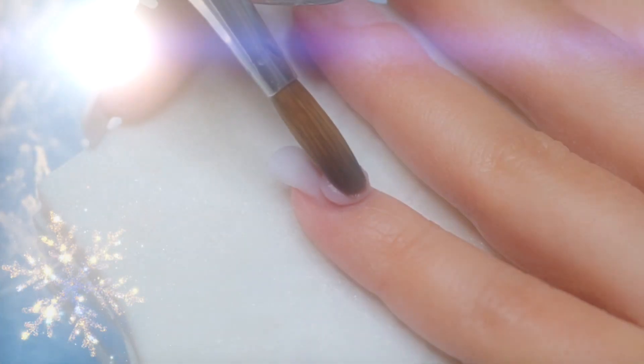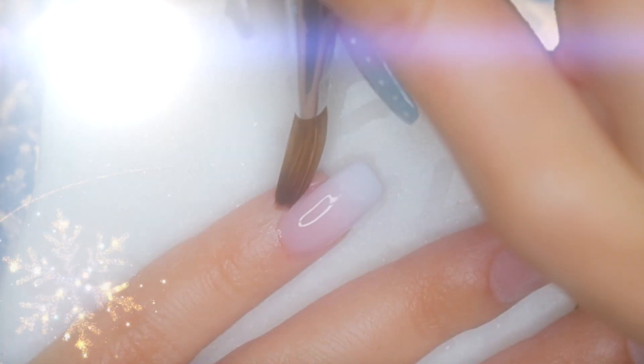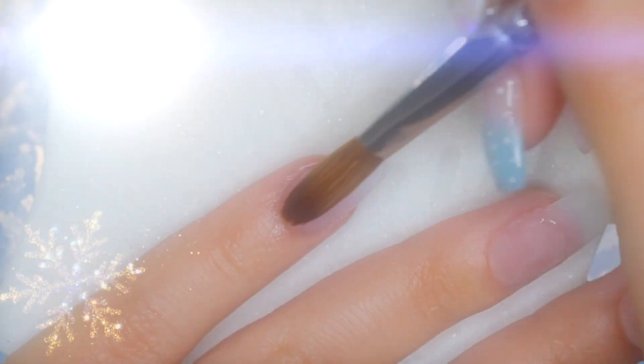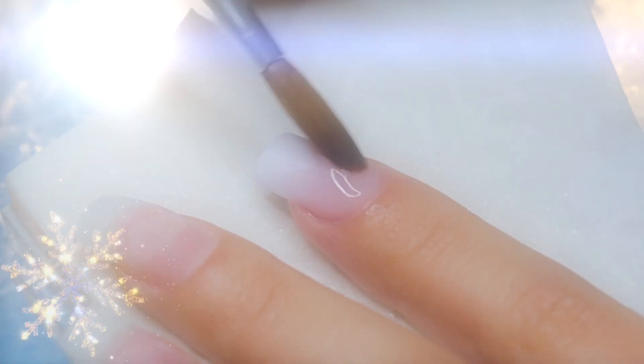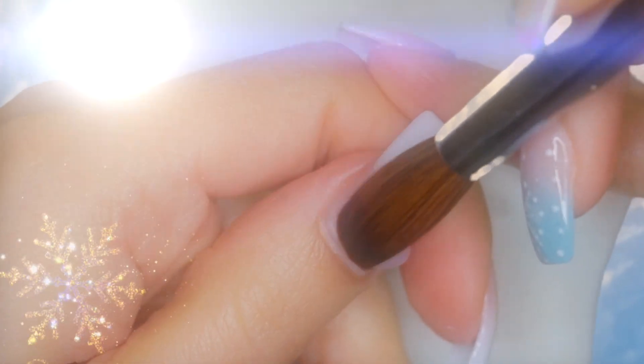We're going to apply the color Velvet from my bride's collection, which is one of my favorite colors — as you guys can see since it is half empty. I honestly think this color is perfect because it doesn't only look good with any skin tone, but it is also nice and soft for this angelic look. We're going to concentrate this color by the cuticle area, and this time we're going to blend it towards the tip of the nail. This blending technique will give us a soft and delicate finish, but at the same time it will provide a classic and elegant look suitable for any occasion.